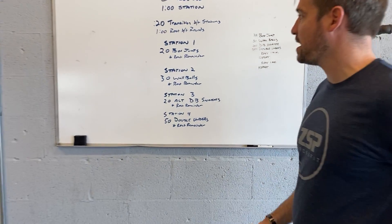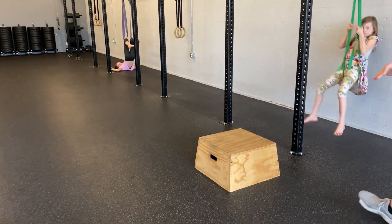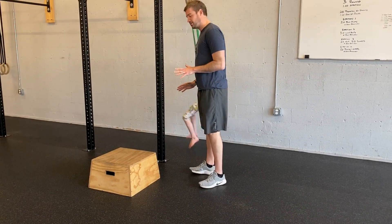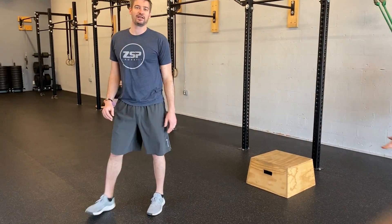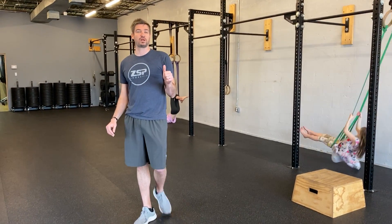Just a few reminders on the movements — for box jumps, you can use anything you have at home that's stationary and stable. Jump on the box, go up — 20 box jumps. Stump jumps, whatever it is.